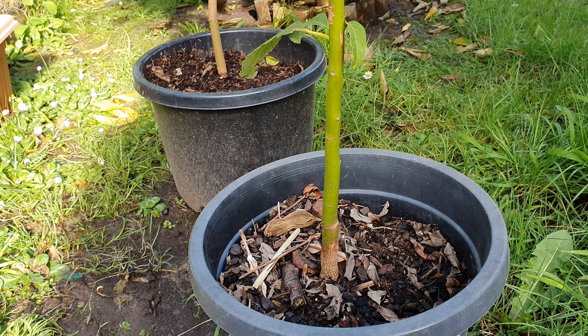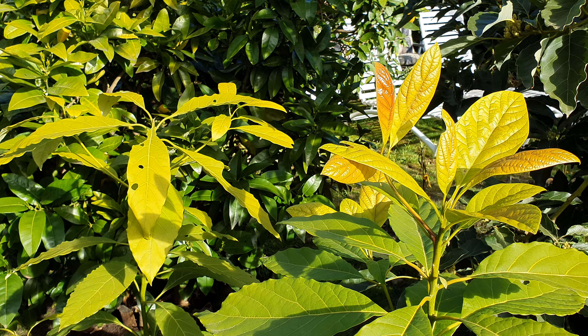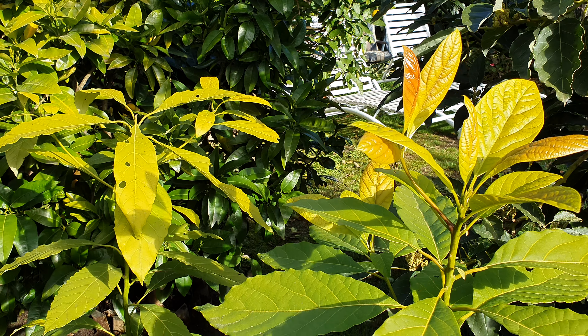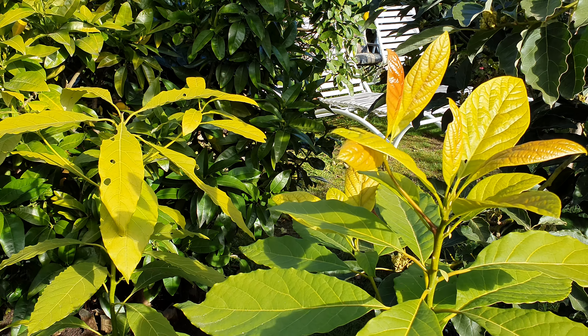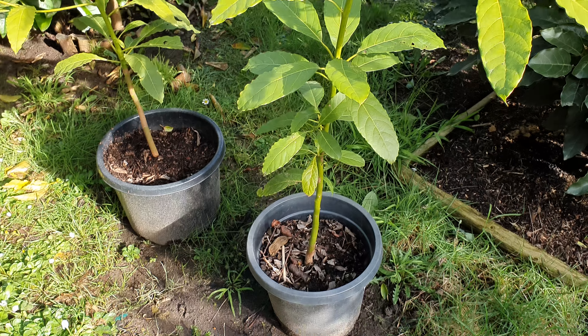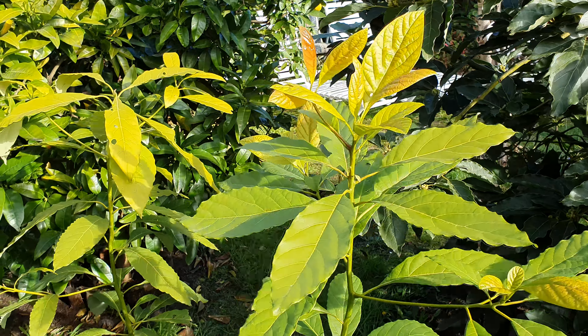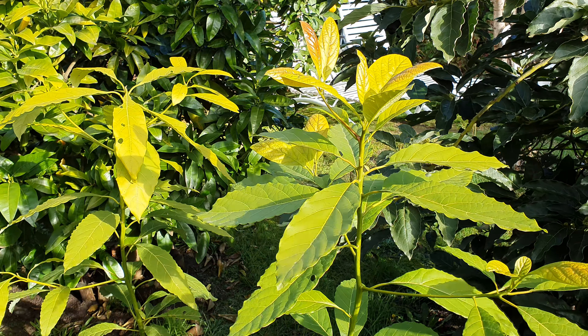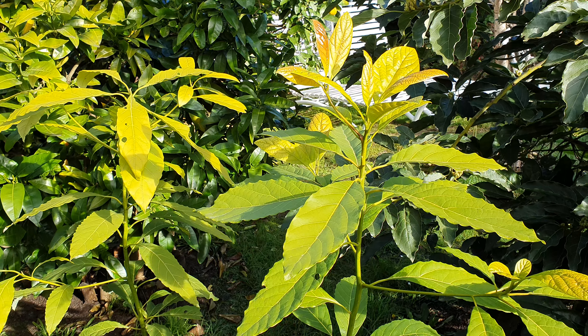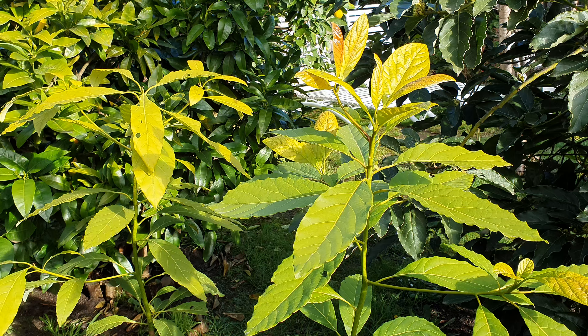The second rule with planting avocados is they need shade in summer — they don't like direct sun. When you buy your tree, which is roughly around this size, you've got to keep them shaded in summer. Not now — it's winter currently here in Australia and they love the sun because it's very mild.